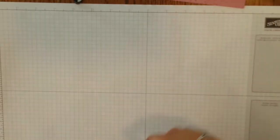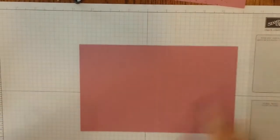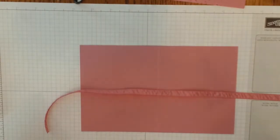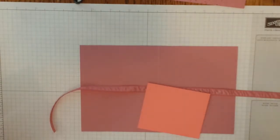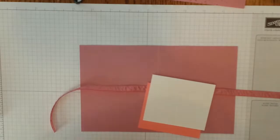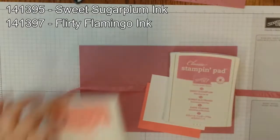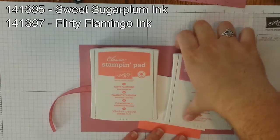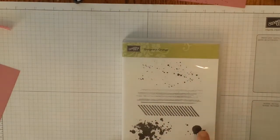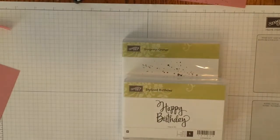The supplies we're going to need today are an 8.5 x 5.5 piece of Sweet Sugar Plum — it's our new in-color for 2016 through 2018 — scored at 4.25. You're also going to need approximately 20 inches of the Sweet Sugar Plum Ruched Ribbon. We are also using Flirty Flamingo; you'll need a piece of cardstock that is 3 x 3.5, and 3 x 3.5 of Whisper White. Regular Whisper White is fine.